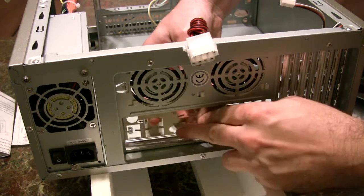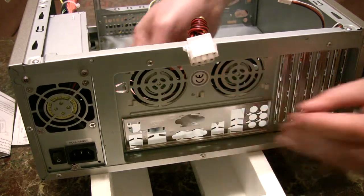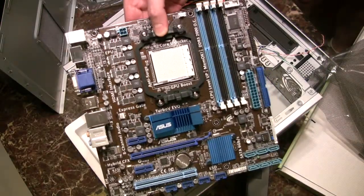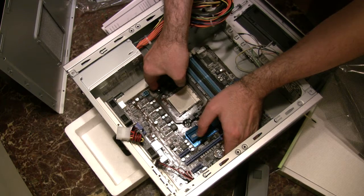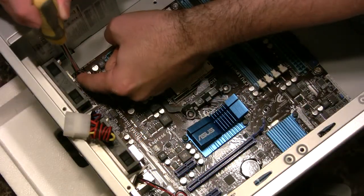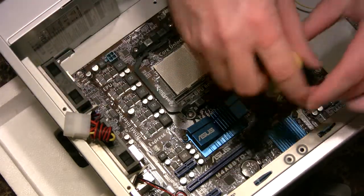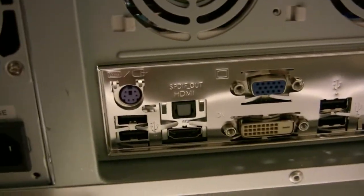Hi. First, we install the I/O plate that comes with the motherboard — it just snaps right in. Next, we remove our ASUS motherboard from its anti-static bag and position it correctly inside the case. We ensure that there are standoffs installed under all the screw holes, then mount the motherboard in place with seven screws. All the I/O ports line up nicely with the holes in the plate.